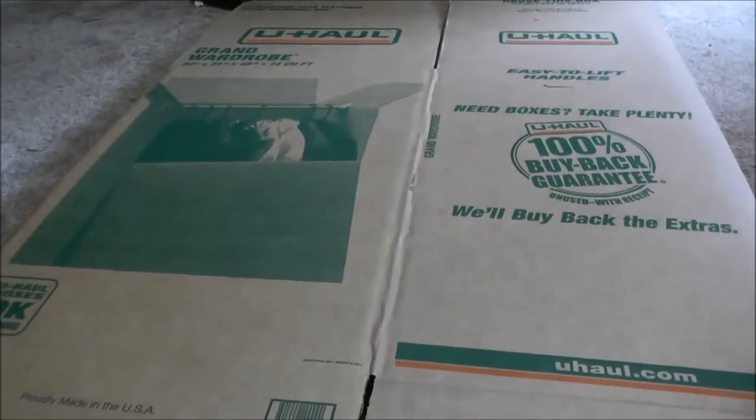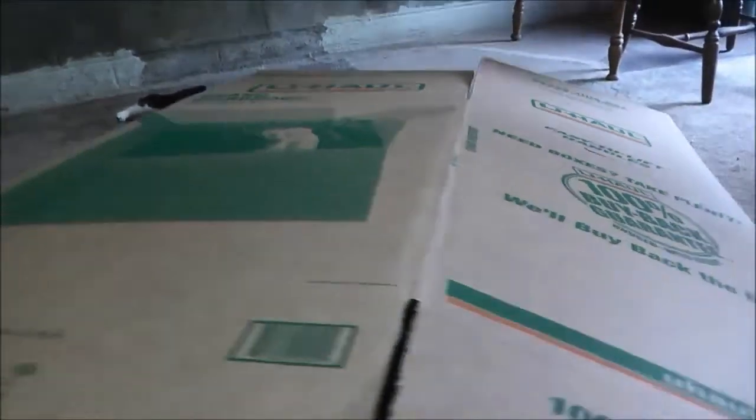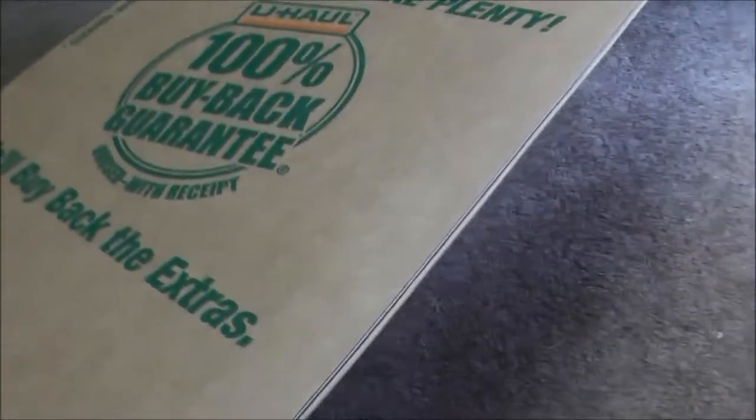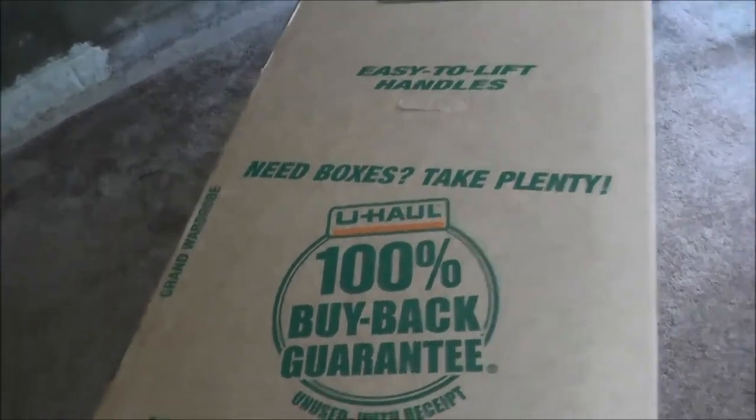Now the first decision I need to make is the orientation — this thing's going to be on its side. I'm going to put it up like this so it'll have lots of surface area to walk around on once I cut the top off. The downside is it's not quite as tall on the sides. If I were to flip it the other way it is a little bit taller, but they don't have as much area, and since I'm having 15 of them in there I want to have as much space as possible.